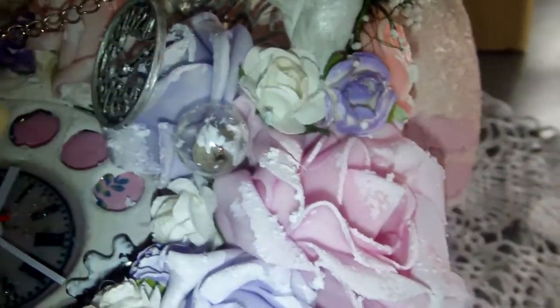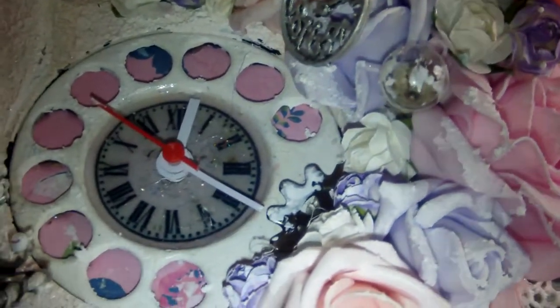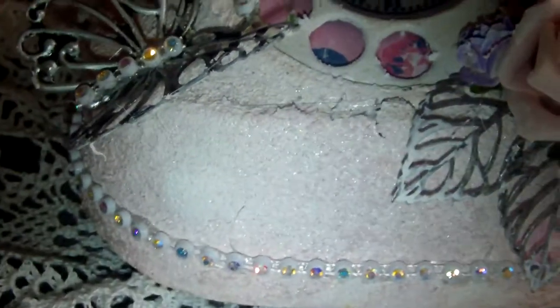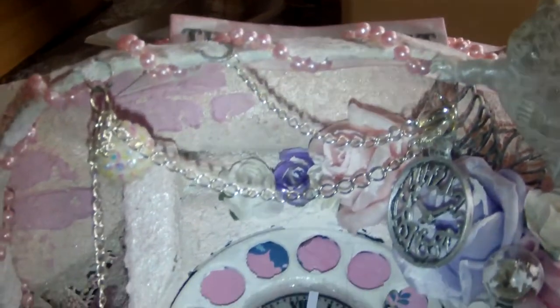And the middle part is turned into a working clock. And then when you go down here you see a butterfly, a metal butterfly which I painted with my Inca golds in silver. Now the handle over here — I covered it with lace and a pearl trim.